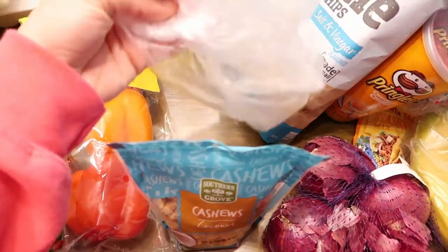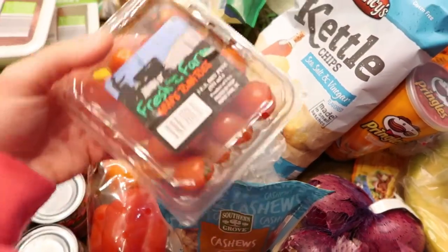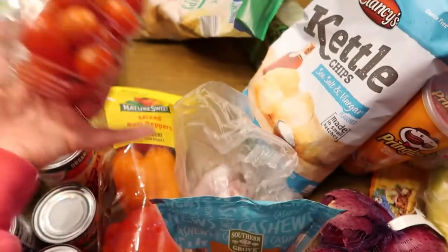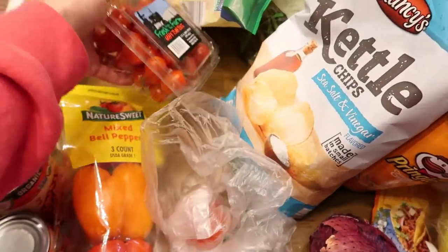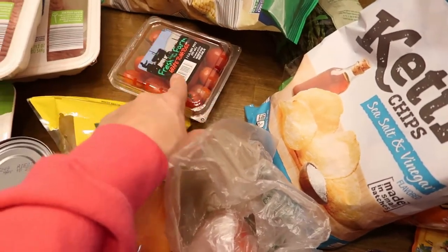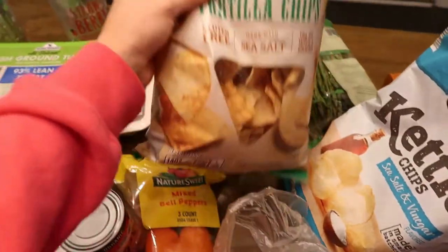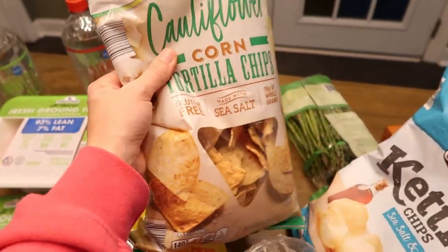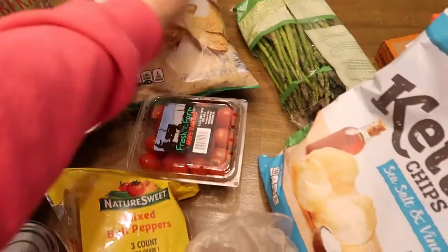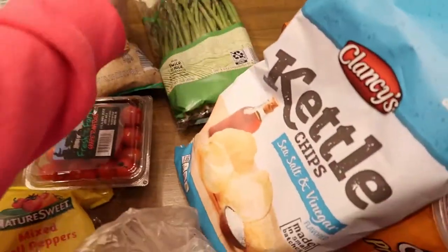I got a big tomato and then a bunch of small tomatoes for my salads — I'm not sure why I ordered the big one, I think I forgot to take it off. Got some tortilla chips — I like to make nachos with these with the ground turkey. Got some asparagus; they have really good asparagus at Aldi, it's pretty fresh.